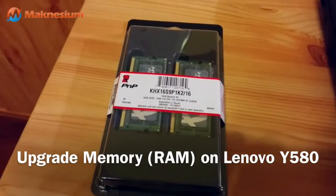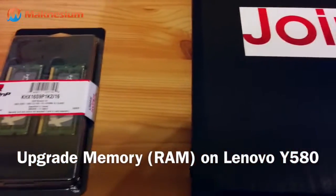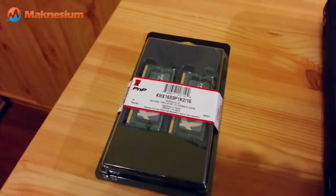Hi, my name is Maurice and today I'd like to show you how you upgrade the Lenovo Y580 notebook to 16 gigabytes of RAM.